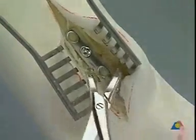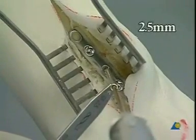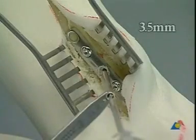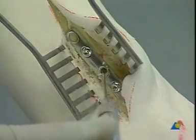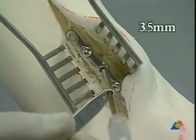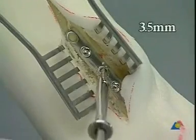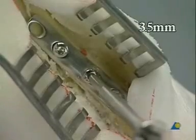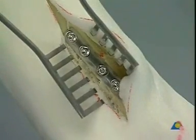After removal of the reduction forceps, the already planned interfragmentary lag screw is placed. First, a 2.5 millimeter hole is drilled through both cortices. The near cortex is then overdrilled to a 3.5 millimeter gliding hole. Measuring the depth and tapping the threaded hole with a 3.5 millimeter tap. Insertion of the lag screw producing interfragmentary compression. The remaining two screws are regular cortex screws. This terminates the reconstruction of the fibula.